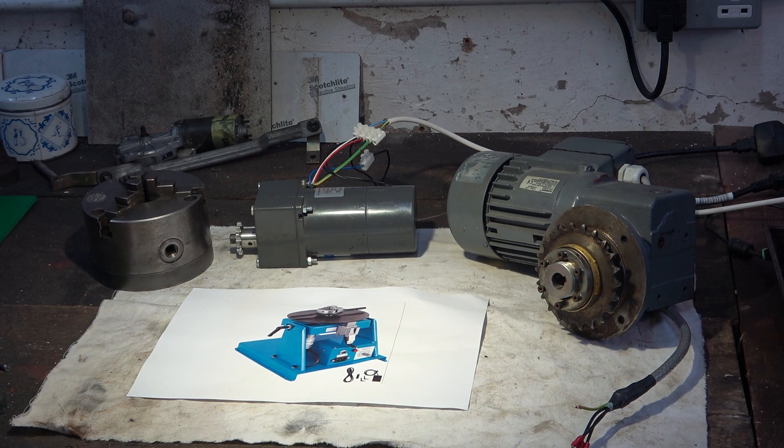Sometimes we have to weld around a circular profile — a pipe perhaps. Some people are quite happy to do that in their lathe, slow it right down. But I'm not really keen on doing that; I'd like to have a welding rotator.